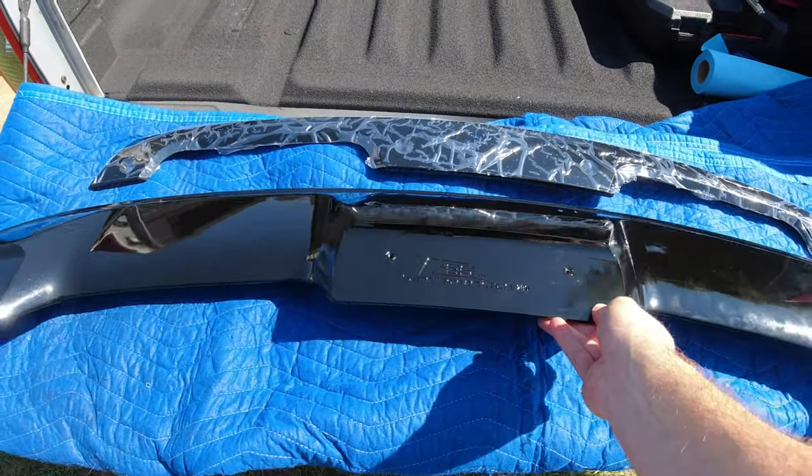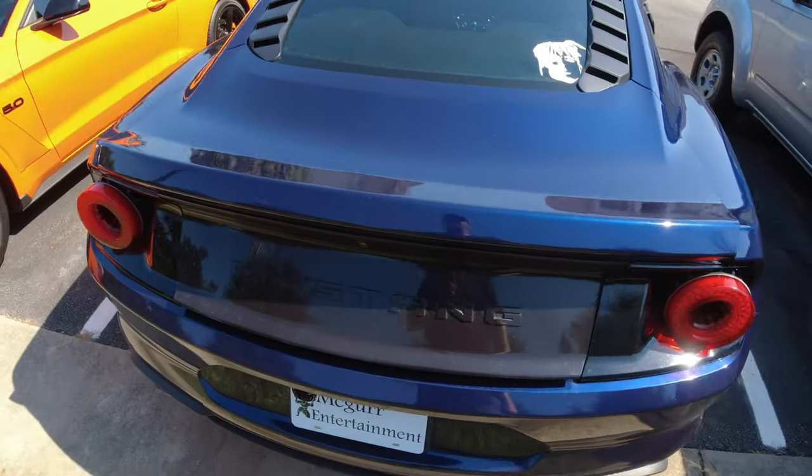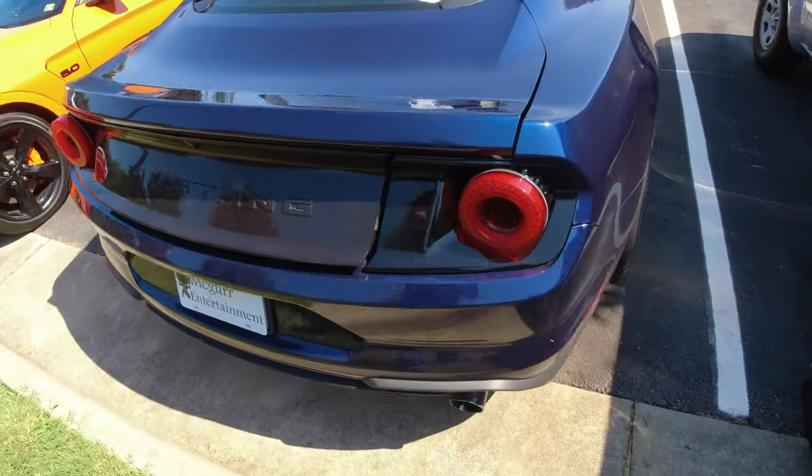Hello everyone, and today we're going to be installing this aftermarket spoiler on this 2018 Mustang. This job is going to require some drilling, but this same process can be used on other vehicles as well.